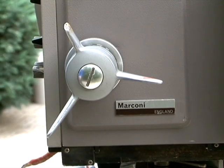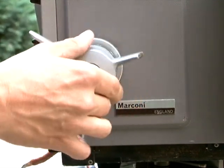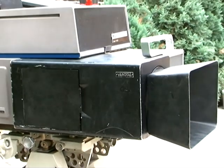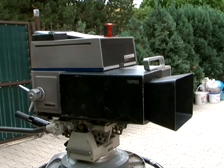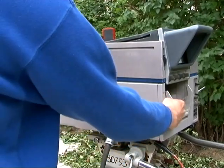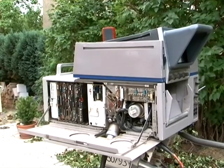The focus drive to the lens is a mechanical one. The cameramen at the time were very fond of that because it gave a very good feel for the position of the focus. The Veritol lenses by Rank Taylor Hobson were servo controlled, and underneath this panel at the front is the servo amplifier for the zoom and focus.